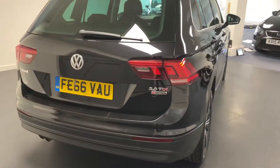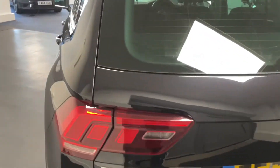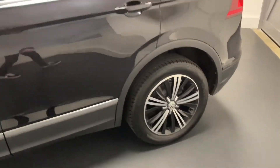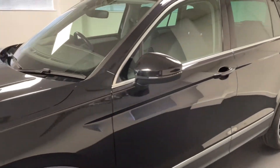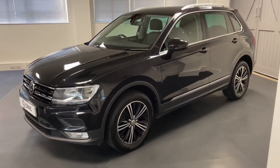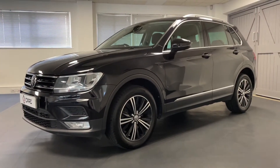This Tiguan also has the 4Motion VW four-wheel drive system. It's finished in deep black pearl effect and looks great on the diamond cut 18-inch alloys. It's had two registered keepers from new with great service history. We've also just carried out a brake fluid change and an oil change on the Haldex differential for the four-wheel drive system.